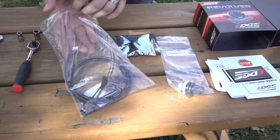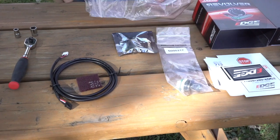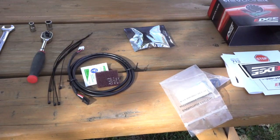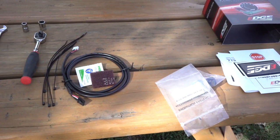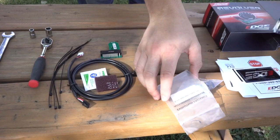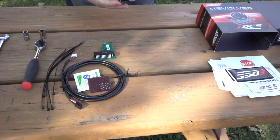Let's get this chip out of the box. First we have the wiring from the PCM to the switch, a scrub pad to get the connection really clean, an alcohol wipe, and a few zip ties so you can secure the cord in your dash. Now we'll get the chip itself out of the package. The packaging is really nice to protect from any damage during shipping, and last but not least, the switch itself that will be mounted onto your dash. Edge also provides a user manual with detailed instructions and their customer service contact number in case you have any issues.